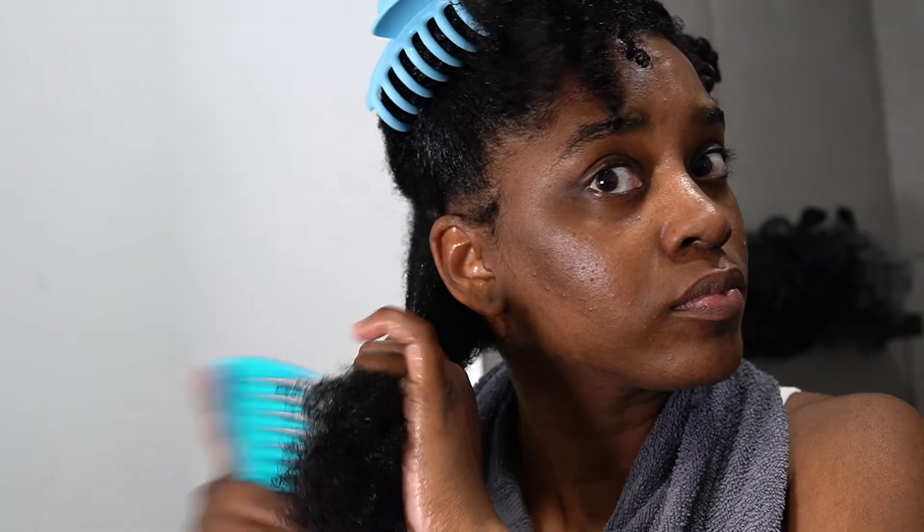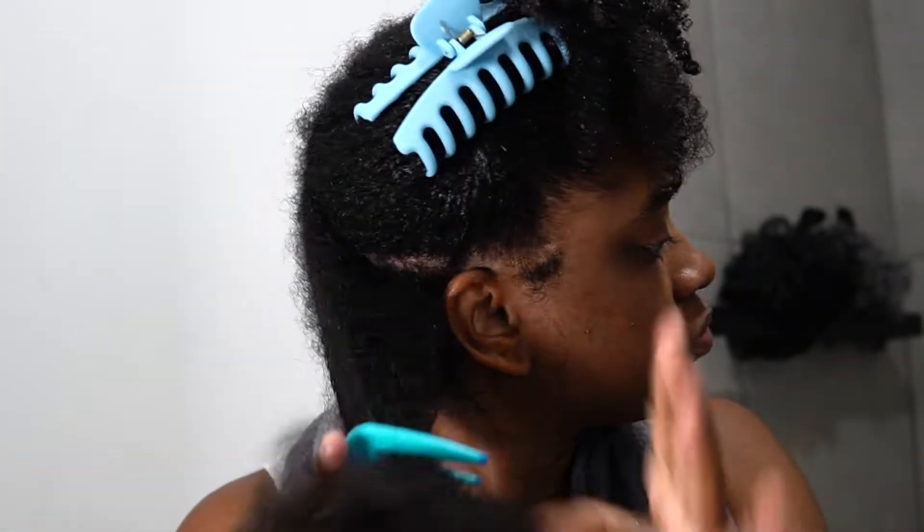Now when my hair is in this afro textured state I like to go in with my comb just to get a feel of how many tangles I may have throughout the process of blowing it out. Then I'll go in with my detangling brush and go over it — and you see how smooth my hair is coming out? You know I'm going to have a good blowout. If your hair is doing this, you're on the right track.